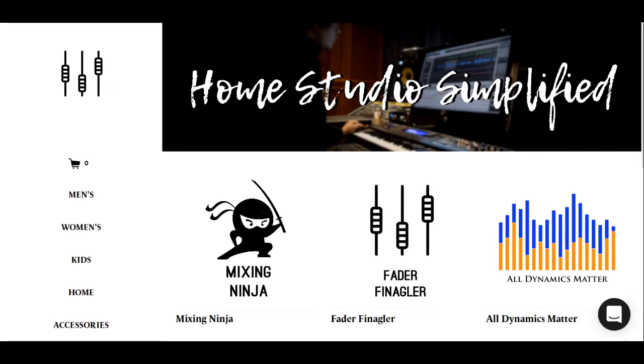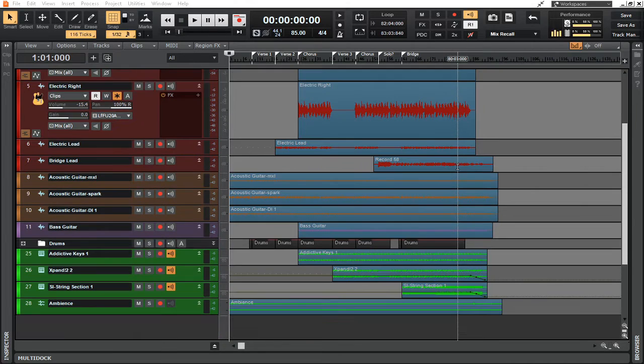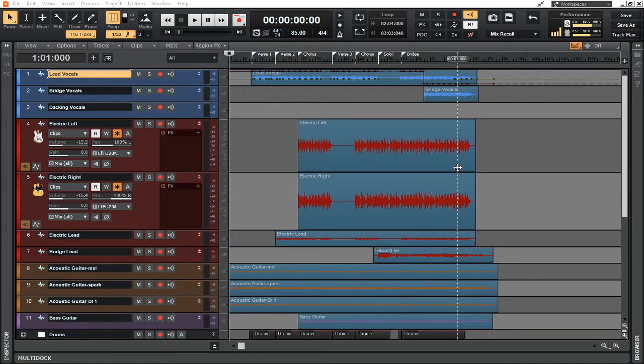Moving on to the mix and where it stands now. In the last video, video 3, we talked about the production elements of this mix — where to add things, where to take things away. You'll notice on my screen all these tracks are frozen. What this does is it takes MIDI tracks and creates them into audio tracks, taking all of your timing and adjustments and simply mixing them down, giving you a better representation without all the choppy edits.